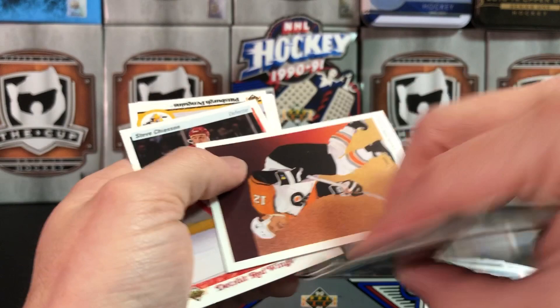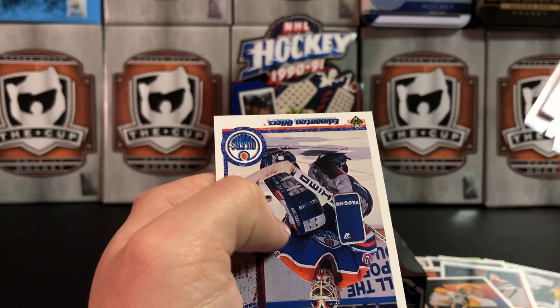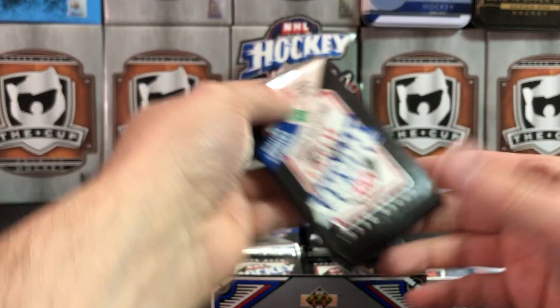Tim Kerr, checklist, Wendell Young — the save. Billy Ranford — that's a really cool action shot, watching the puck go by.